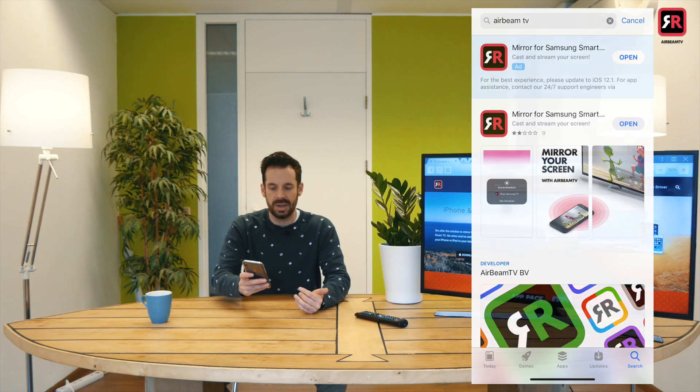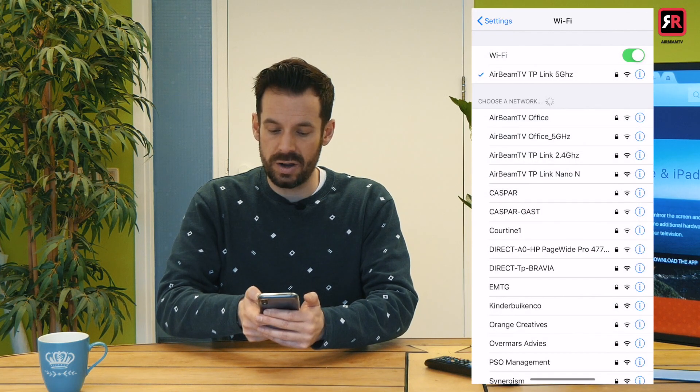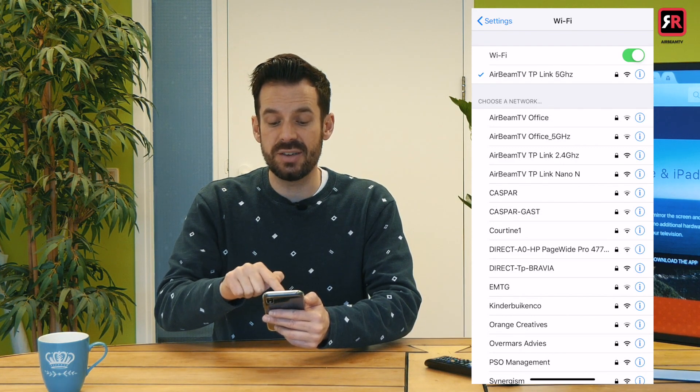I've got a Samsung TV so I've got the Mirror for Samsung app here on my phone. Next thing is you need to make sure that your TV and your phone are connected to the same wireless network. On the phone, I'll go to settings, then Wi-Fi, and make sure I'm connected to my home network. This is AirBeam TV TP-Link 5 gigahertz, and on the TV I will do the same thing.